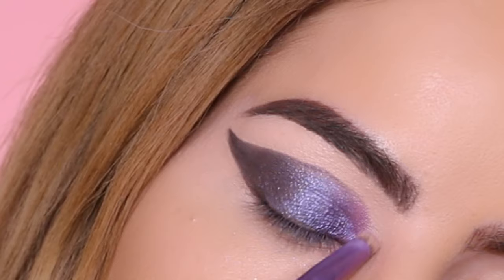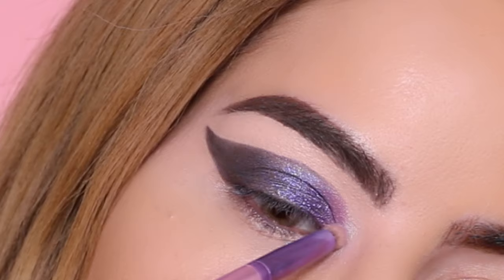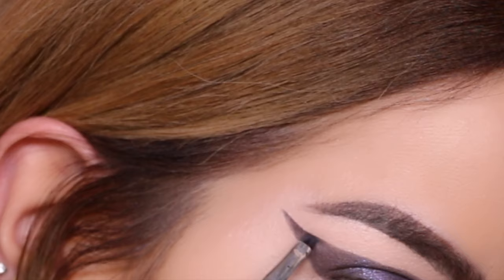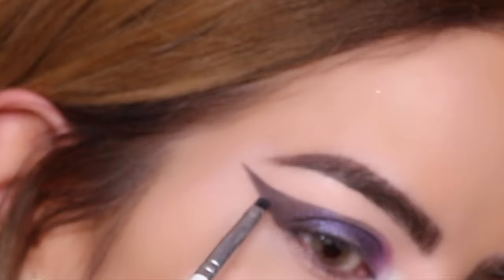I spent a while fixing the shape, going back and forth to make sure it was perfect. Moving on to the inner corner, I end up fixing the shape one more time. I had to get very close to the mirror to get the right angles, and I decided to include this part so you can see it's okay to move your head and get close to the mirror.